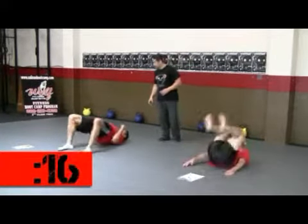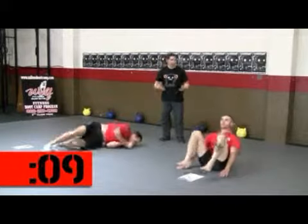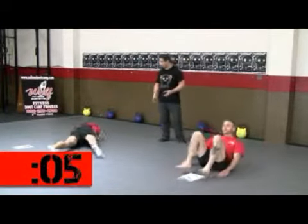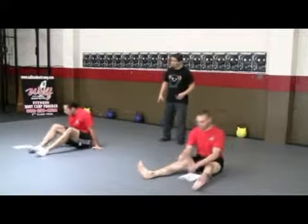Now you're really working on making sure you've got that breath married to your movement. Exhale as you move. Inhale as you expand your ribcage. If you're sitting up on the spinal rock, you want to inhale there. You want to inhale as you bring your hips up on the leg thread. Two seconds left. Time. Record your score.